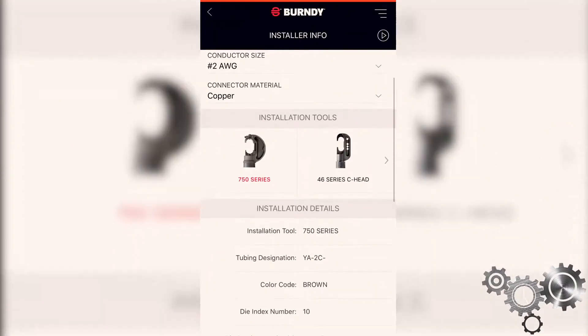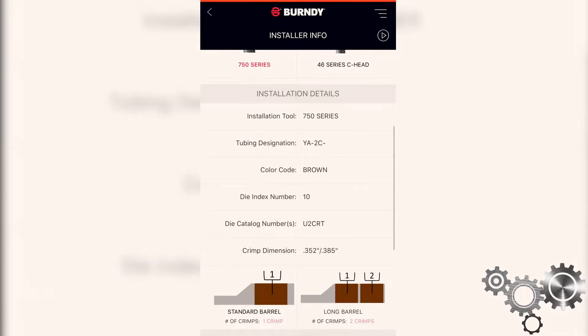Burndy Connect will give you all the installation details as far as installation tool, what series tool you selected, the tube designations specific for that wire size, color code, dye index number, catalog number, and then crimp dimensions with our U-Dye platform.